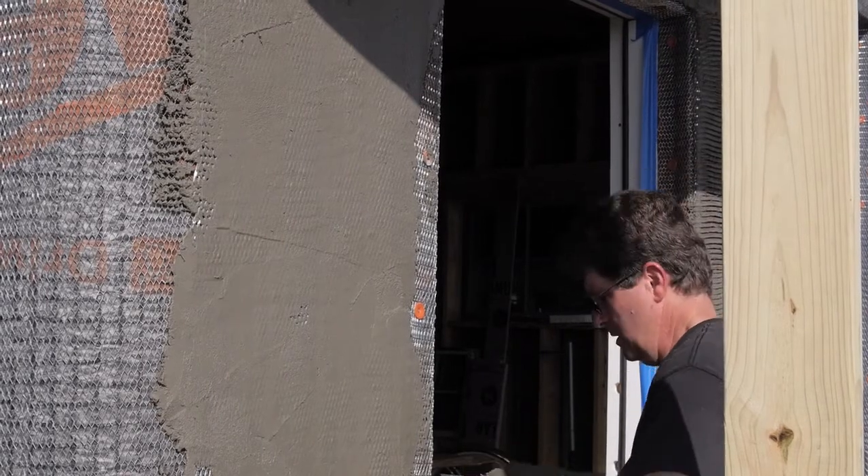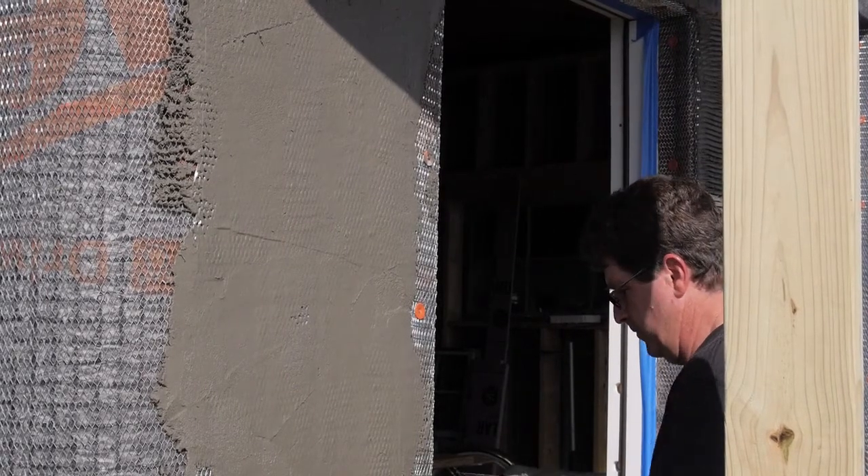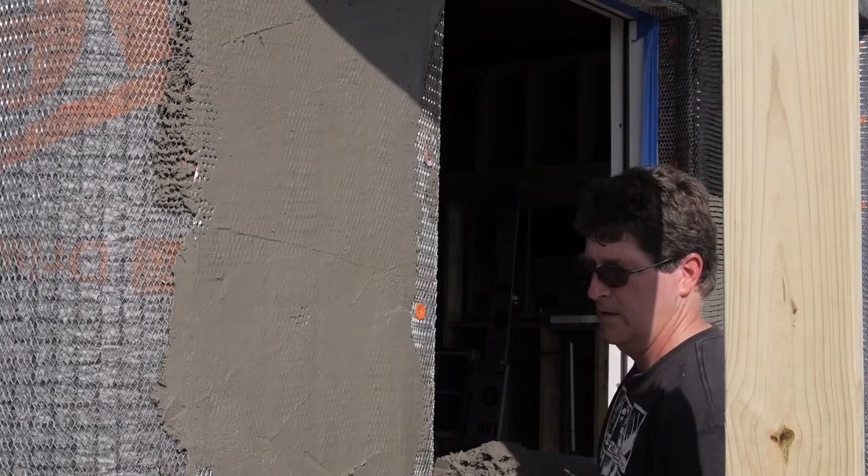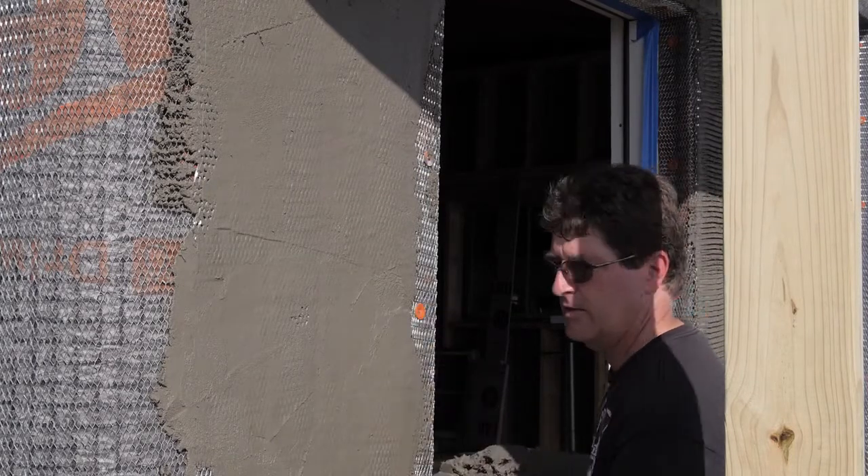So I watched several of his videos. He said don't go down — if you try it going down, it all falls. Work up, like Kirk says.